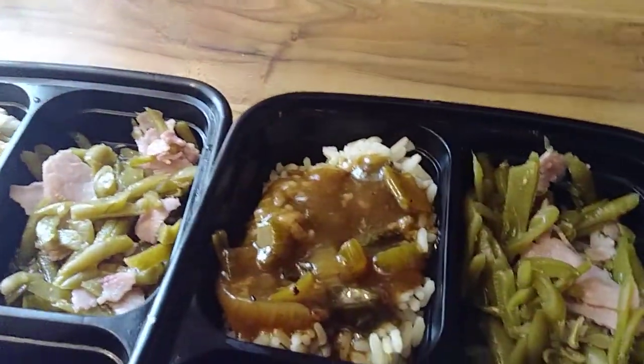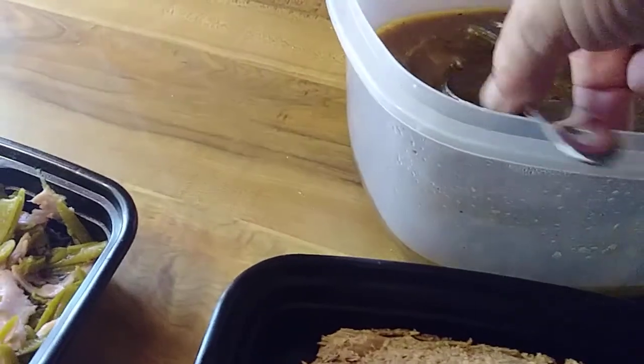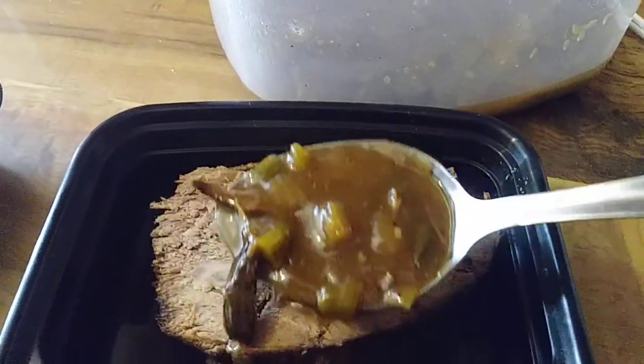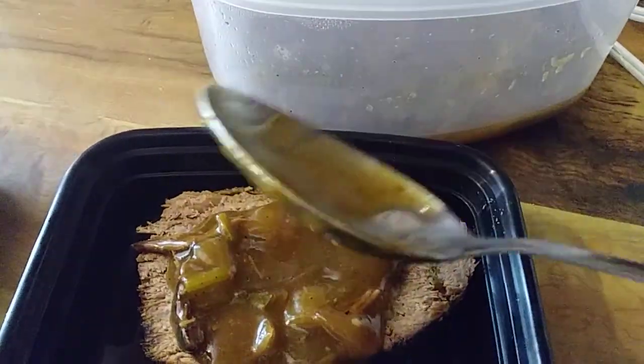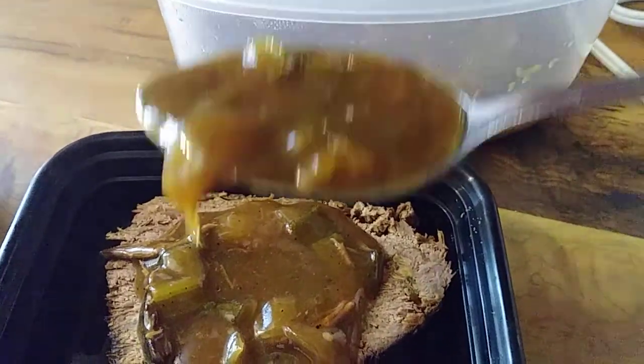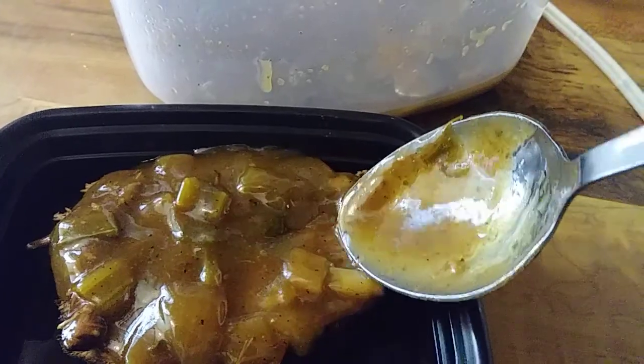So what I will do is I'll turn this around here. I have my gravy here. Look how nice and thick that is. And I will spoon that on top of the roast so that when I heat it up it will be good and juicy. Just like that.